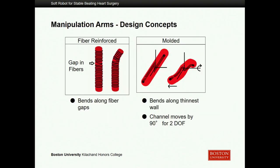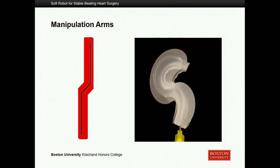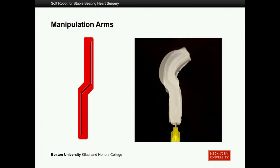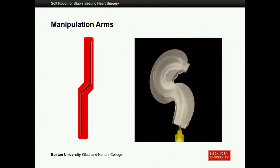Moving on to the manipulation arms, which sit on the front of the device attached to one of the gripper arms. These would need to manipulate however the surgeon needs them to. We were required to provide two degrees of freedom for this part of the device. We considered either fiber reinforcements — adding resistance so it would only bend in a gap where there wasn't a fiber — or doing a similar mold air chamber as the silicone gripper actuator. We wound up doing the latter. It pulls away from the two thinnest walls, doing what I imagine as a wrist-elbow motion, so it can grasp onto something and pull it away, performing the manipulation we wanted.